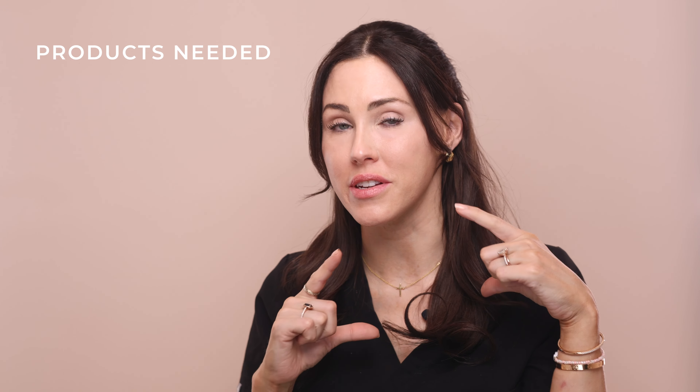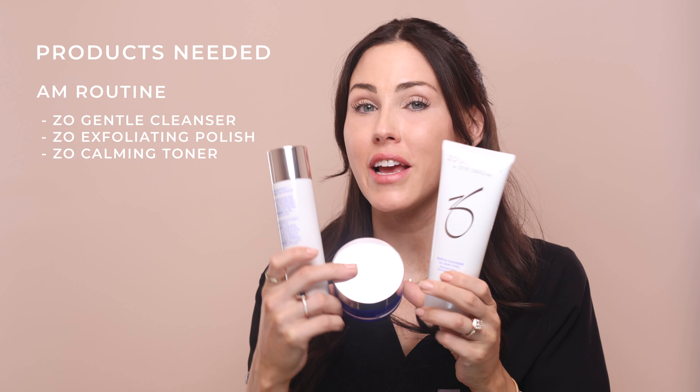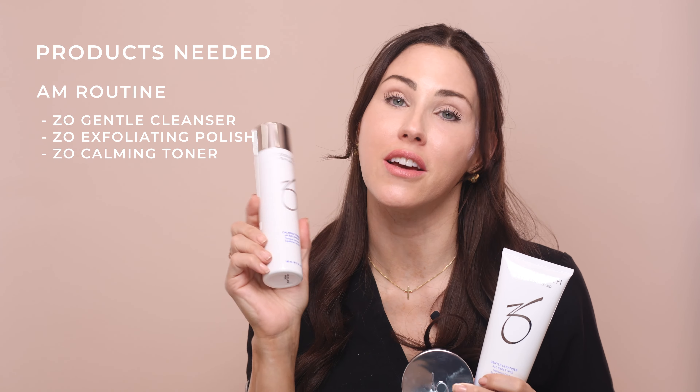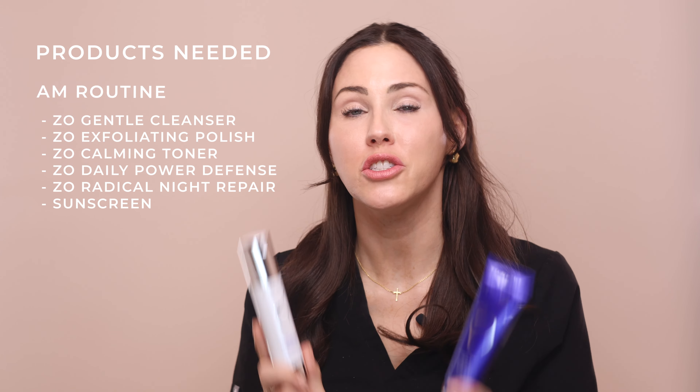At the Vandy Lab, in clinic and online, we sell a full size and a half size version of the at-home peel kit with an instruction card. If you're already using the Zio systems you may already have some of these products. For your AM routine you are going to cleanse, exfoliate, and tone using the gentle cleanser, exfoliating polish, and calming toner. After that go in with daily power defense, then finish with the radical night repair — the appropriate number of pumps for your protocol — and then finish with sunscreen.